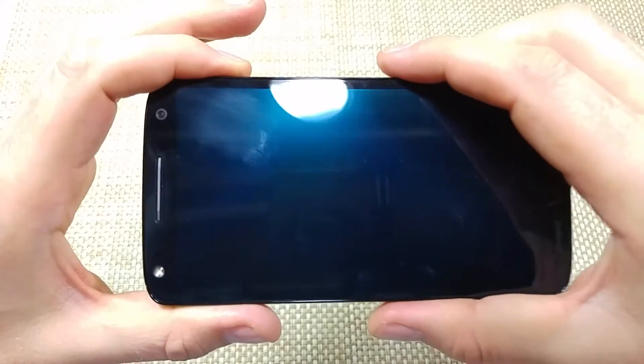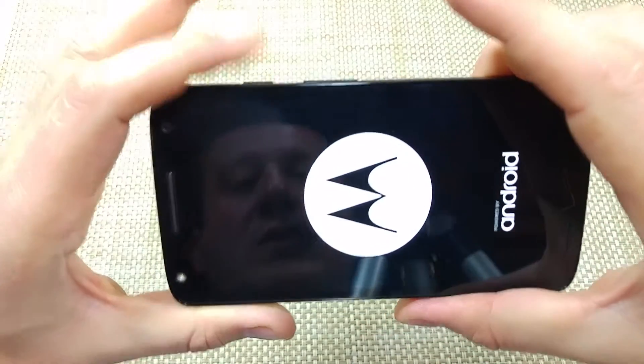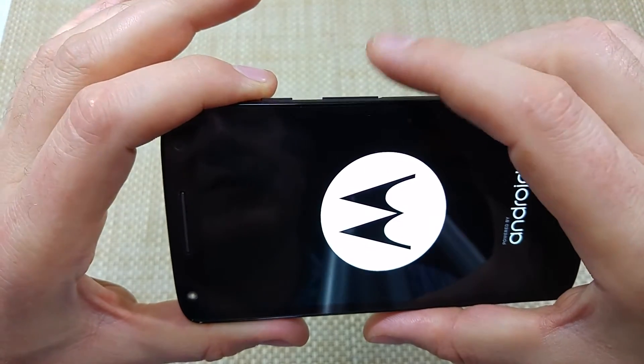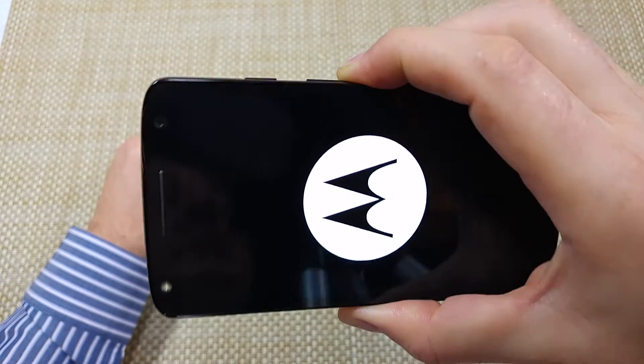First, with the phone off, what you're gonna do is press and hold the power key. Once it starts booting up and once it vibrates, you're gonna press and hold the volume down key and keep holding the volume down key.